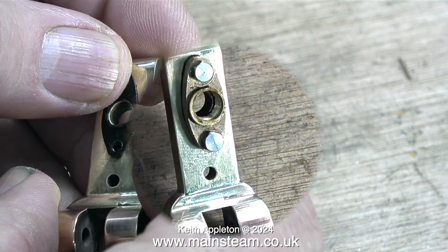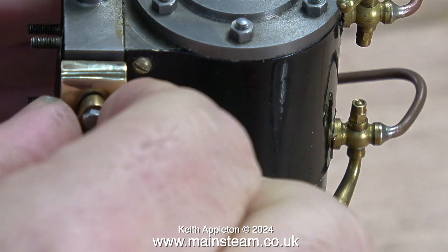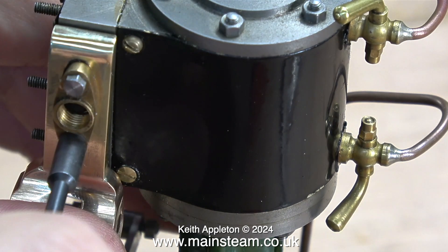Not only does this bracket support the reversing gear, it also allows a steam inlet to the steam chest. A few viewers commented and said, well why didn't you block up these holes on this side and make the steam inlet on the other side of the steam chest? Well, the answer to that is because it would look terrible. This at least is fully functional.